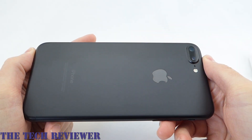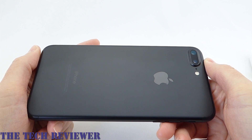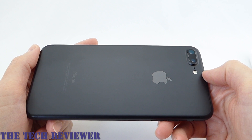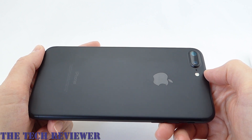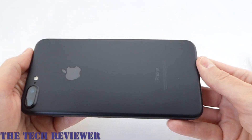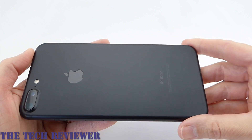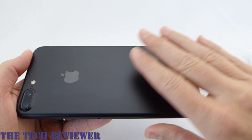It's interesting to me that this is so very black. In a lot of the pictures that you see, when you have this matte black next to the jet black, it looks almost like a grayish black, but I can tell you it's really not in real life. This is a black, black, black — not shiny and hopefully not going to be the fingerprint and scratch magnet that the jet black is supposed to be. But wow, this looks like a super stealth black. I just really love the look of it.